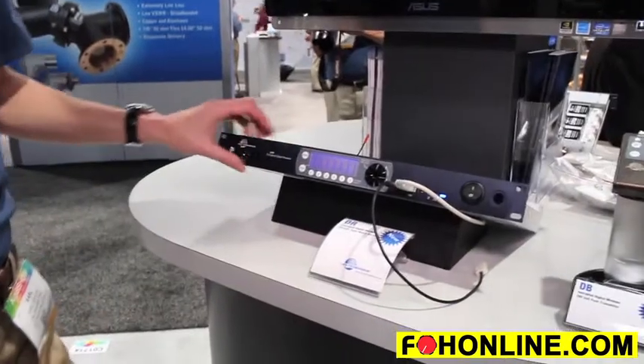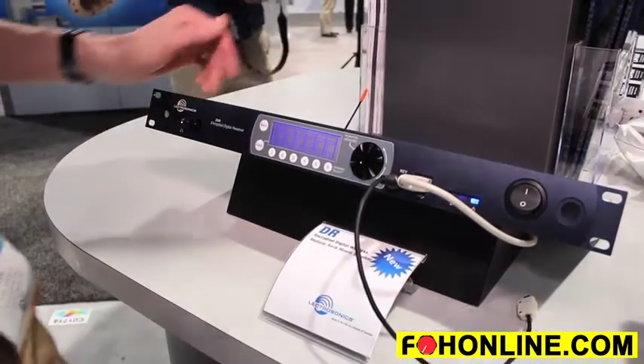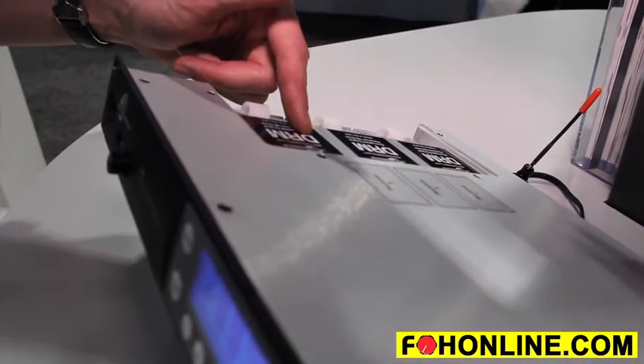The system consists of the DR receiver frame, which is a multi-channel frame up to six channels in one rack space. And also the DRM modules, which can be individually loaded into the unit, one module per transmission channel.